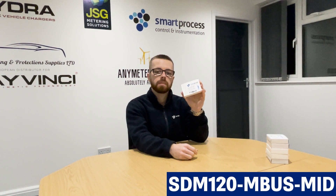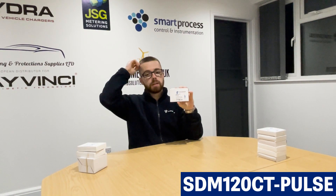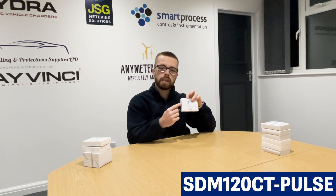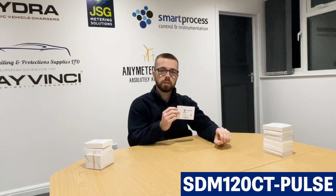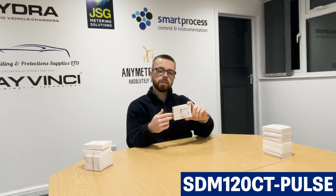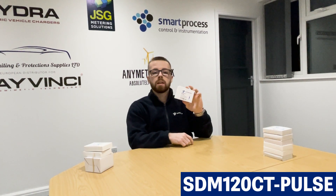Moving on, we've got the SDM120 CT Pulse — the CT versions of this meter series. The difference is the direct connect versions were all 45 amp inline, but with the CT versions you would have a separate supply from an MCB to wire live and neutral into the meter, and then a CT current transformer wrapped around your live cable on the circuit you wish to monitor. The two cables S1 and S2 from the CT go back to the meter to give it the current reading. Voltage comes from the MCB and current from the CT — that's how it calculates kilowatt hours.